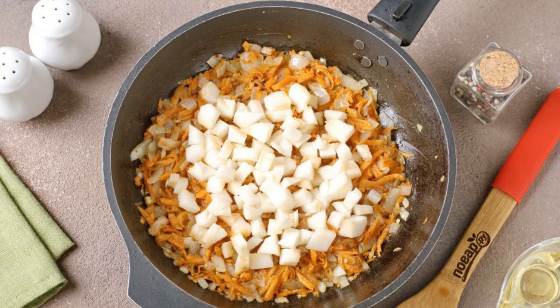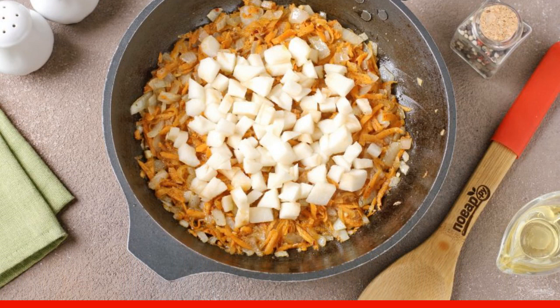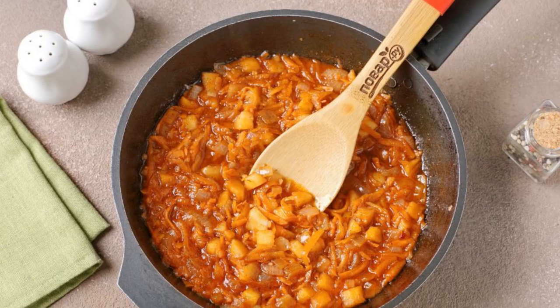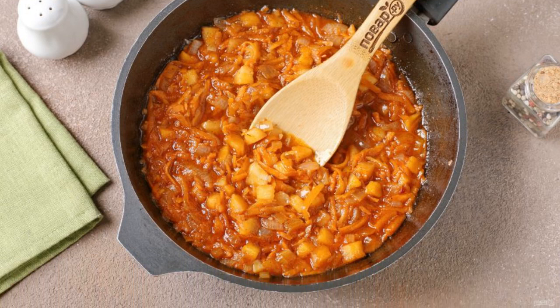Add the apple cut into small cubes — I take off the skin, but you can leave it. Simmer all together for about two to three more minutes, then pour in the tomato juice and continue cooking for a couple more minutes.